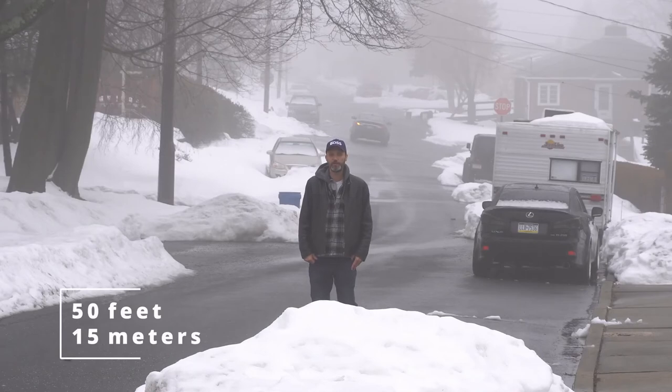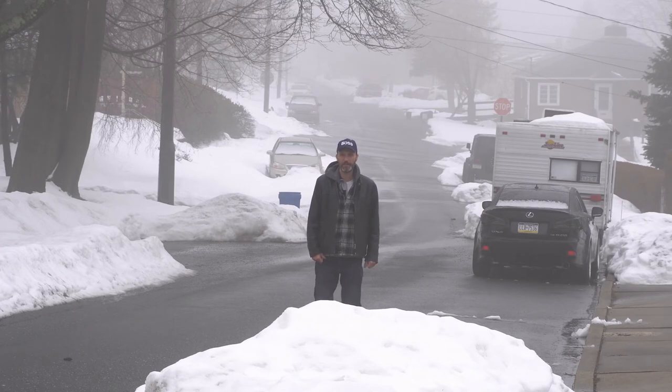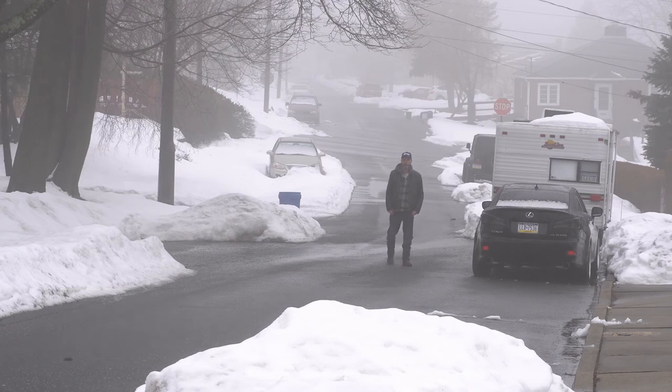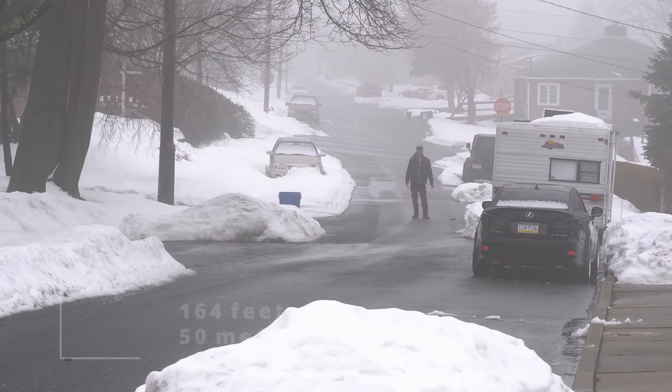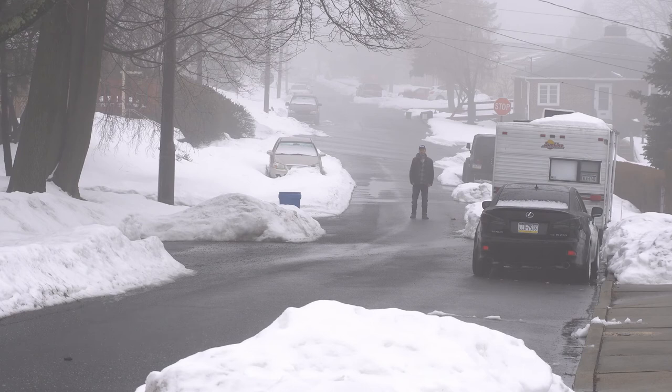So right now I'm about 50 feet away from the camera — this is how it sounds. Open line of sight, and I'll keep on walking further. Now I'm about 100 feet away from the camera — this is how it sounds. I'll keep on walking even more. Now I'm about 50 meters away from the camera, or more or less 164 feet. This is how it sounds right now. It's open line of sight. I do have a car coming in, so we'll see.